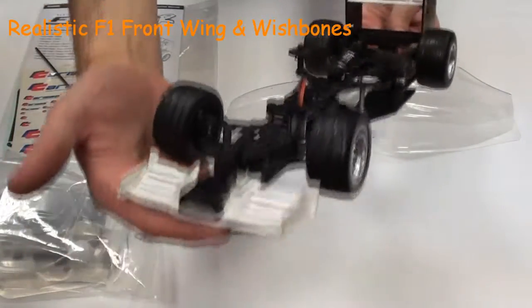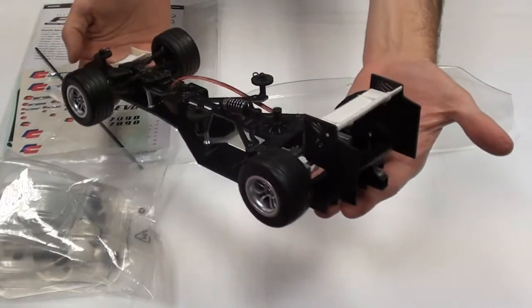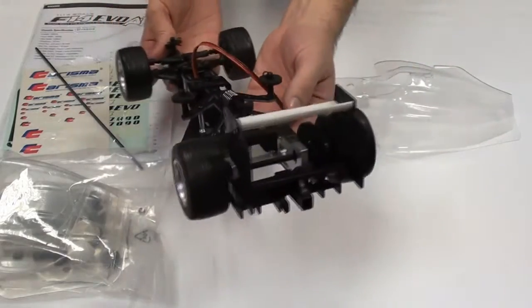The front end is very Formula 1 inspired with a front wing. It also features a rear high-downforce wing as in an F1 car, along with an aluminium motor mount and a gear differential.